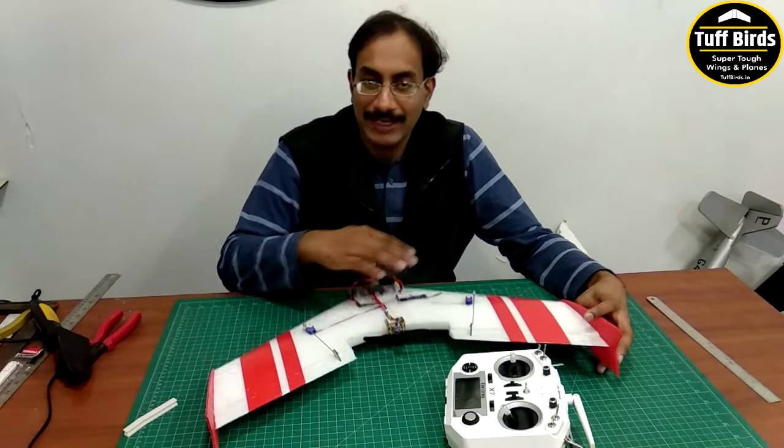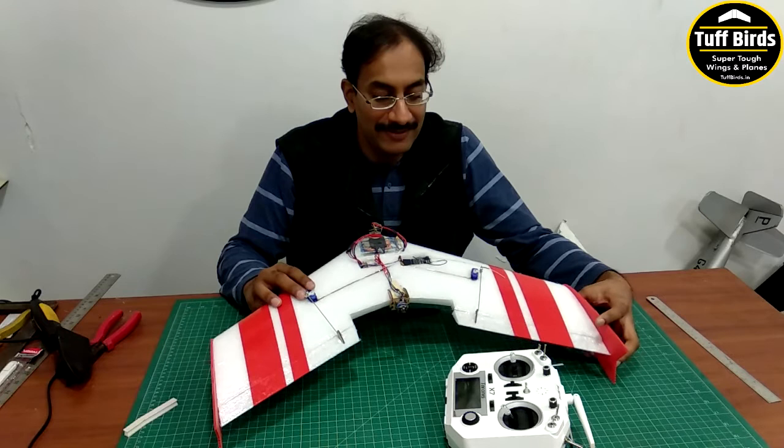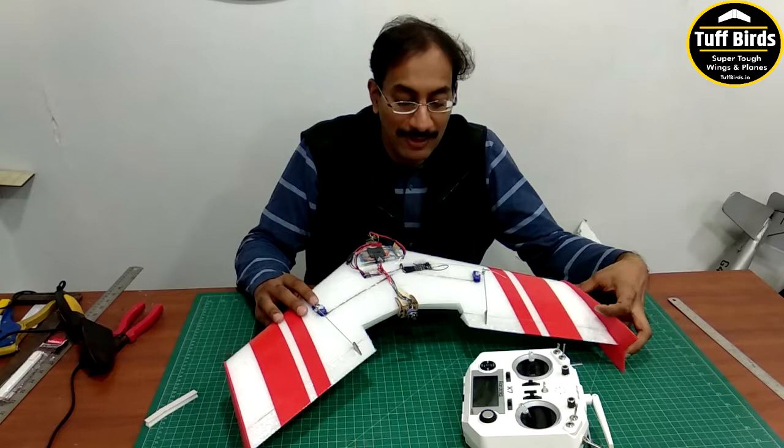Just finished the build of this. I will show you how everything is connected and the details. Everything is now set up to go and do a test slide.